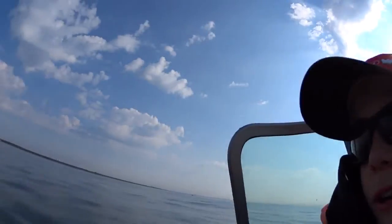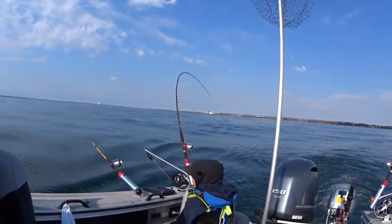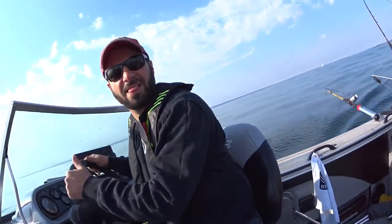Alright guys, we just got it all set up here. We've got our four rods in the water. We've got Flatline, Rigger, Rigger, and Stocker. Lukey's watching, Dad's driving, and I'm watching too. Let's catch some fish.